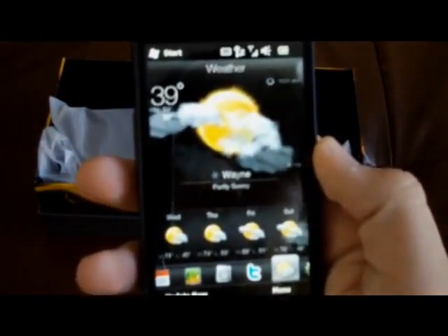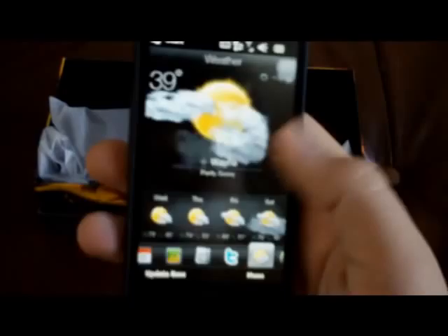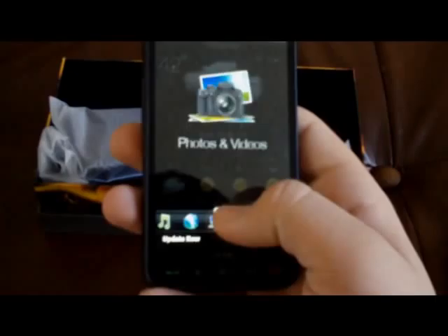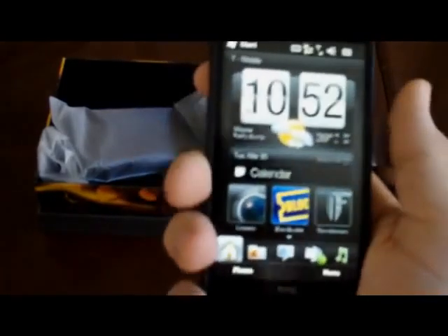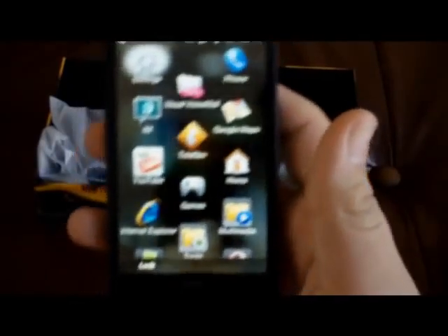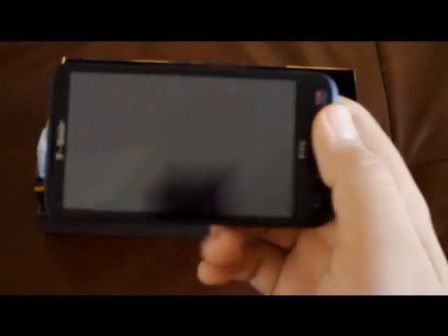Here's weather — you get their cool weather app, just like you would on an Android phone. Very nice. You get Twitter, which I believe is run from HTC Peep, the Peep app. There's your people, which is your contacts. And here's your main home screen. You get some bonus content with this phone — there's your Transformers. You get the whole movie right there.